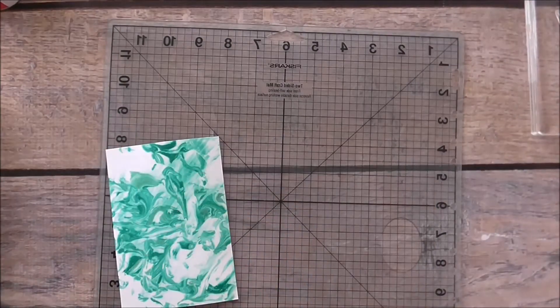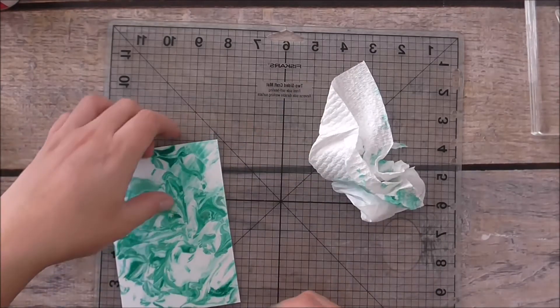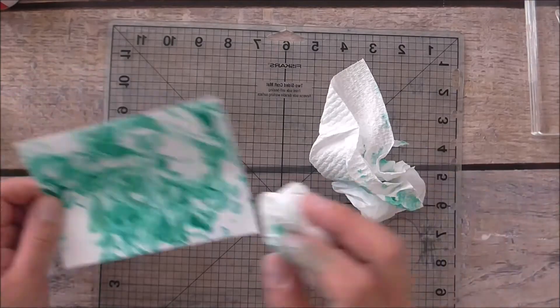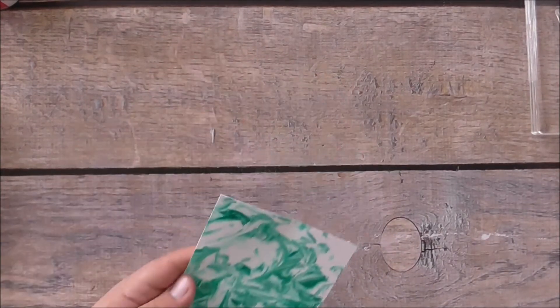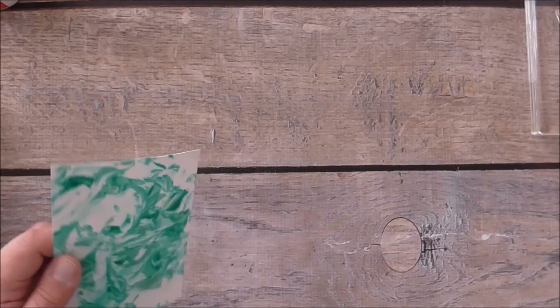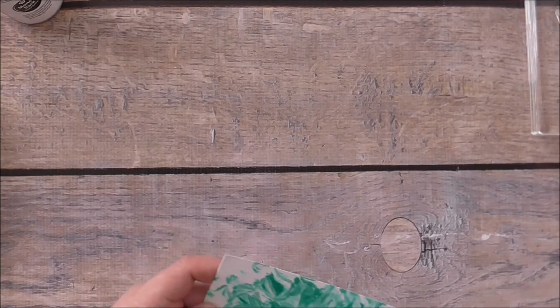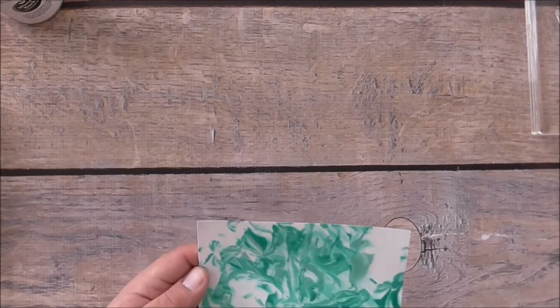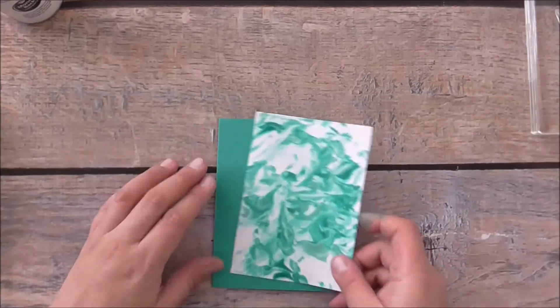Now I'll wipe off my fingers — I've got blue mess everywhere, loads of fun! It's a little bit wet and damp from the shaving cream, so what we can do is grab the heat tool and just heat it up a little bit to dry it off. It does say it's flammable gas, so just give it a very quick pass — don't overheat it or it might go on fire. Just a quick heat and it's nice and dry.